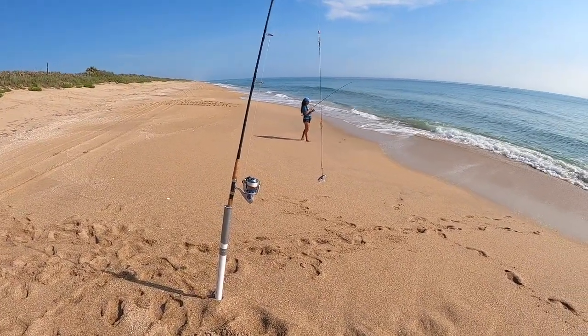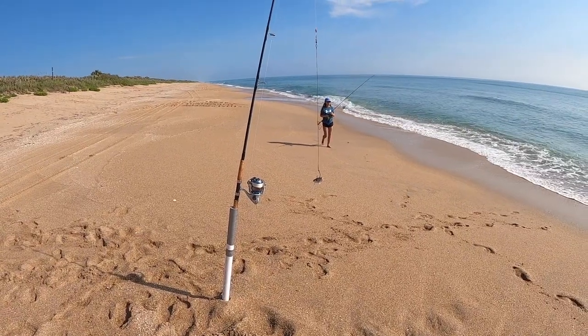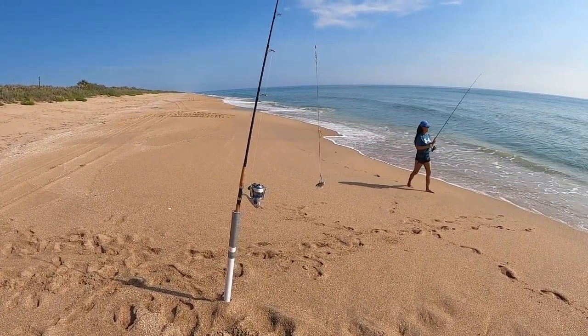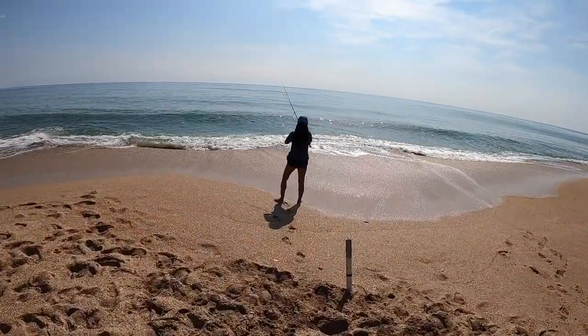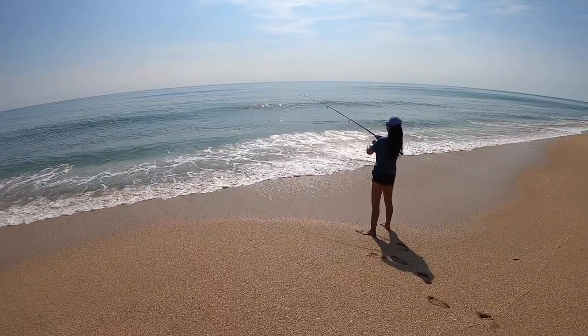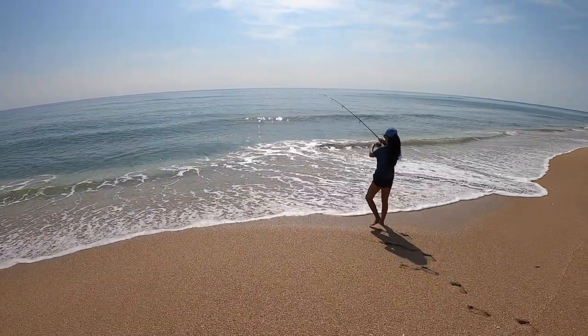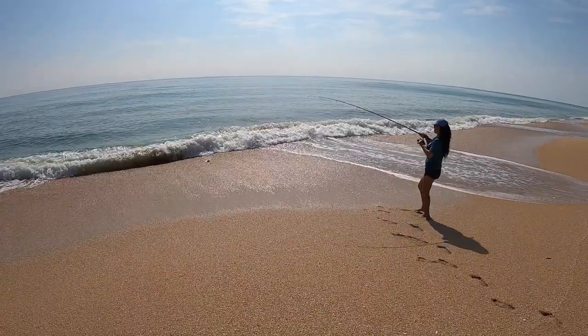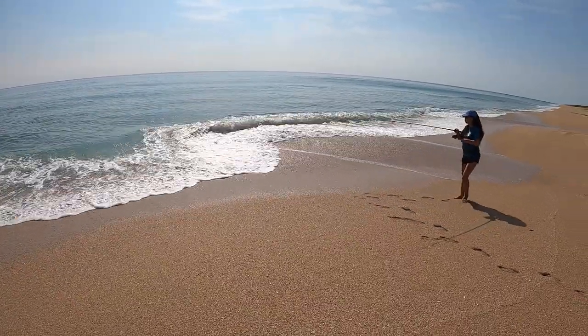I got a bigger whiting head. I'm gonna save that for high tide, which is in about an hour. Hopefully she'll get something before then. She's finally got something, hopefully. We've been trying to catch some tiny, tiny sampling.